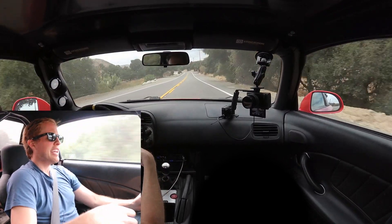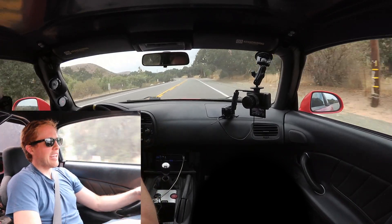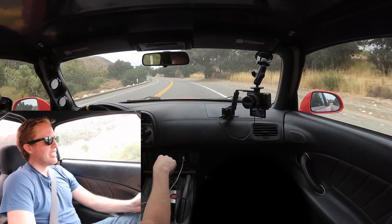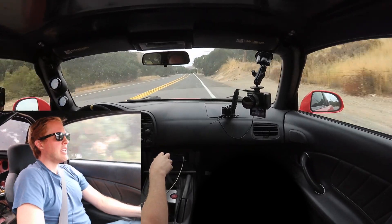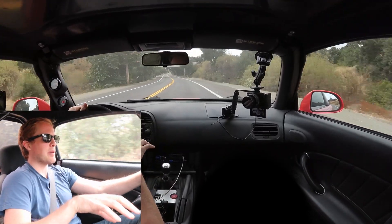Even if you don't get out to the track a lot, even if you're stuck in the office, it's so satisfying to drive this that the added utility of the big brake kit is worth the expense. I can't tell you enough how excited I am about this big brake kit because it really makes the S2000 a better car.